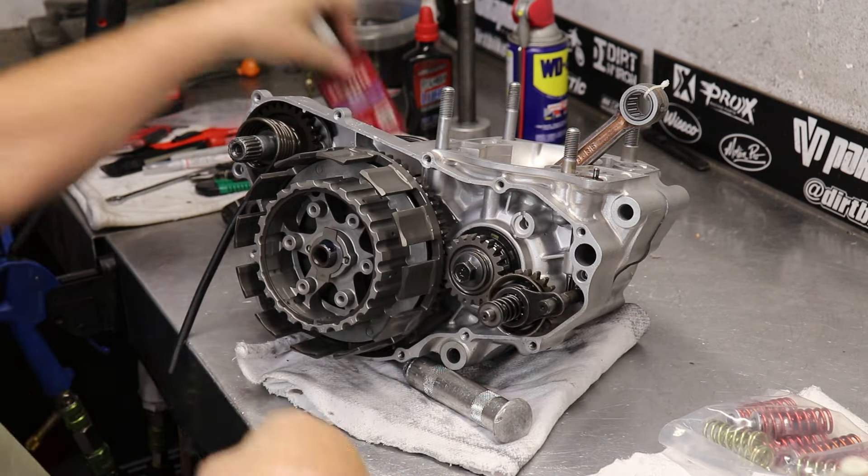You're going to snug up all these base nuts. You're welcome to torque these properly, but usually just fully good and snug is great on those. The head nuts are much more critical to torque than the base ones, and you're going to torque those. There are different settings, but 22 to 25 foot-pounds — you can look up what's specific for your bike and get it set up.